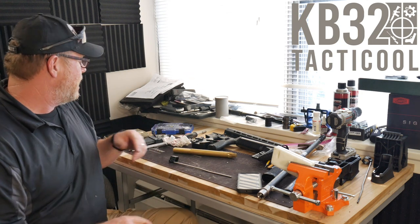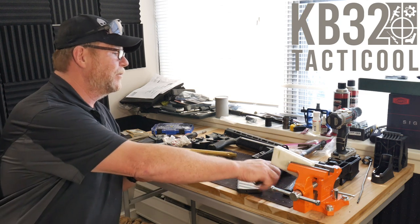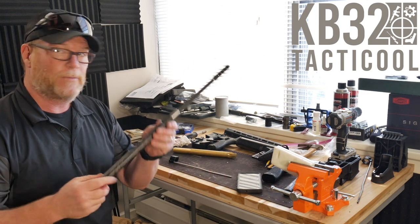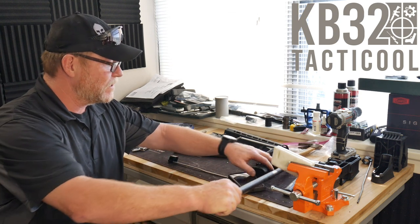Another thing I'm very excited about is that we are putting together a 20-inch barrel build. If you guys have seen this before, this is a Proof Research barrel — these guys are absolutely incredible. It's a one-in-seven twist.